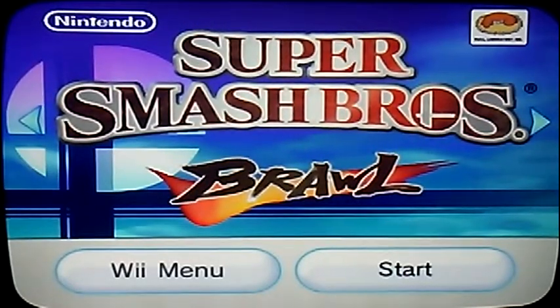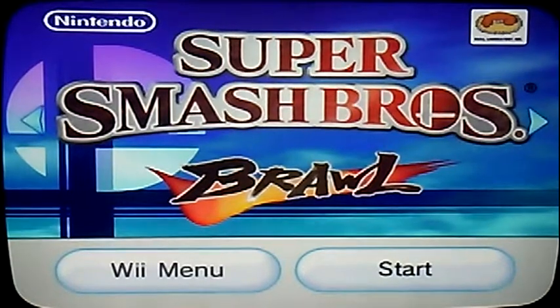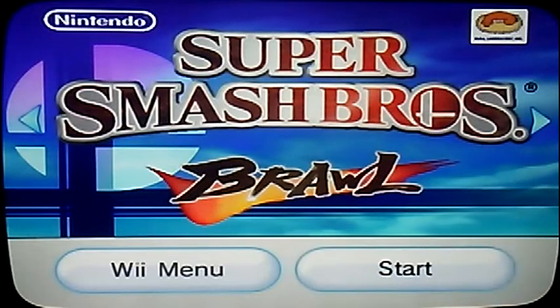Hello, this is Naito, and today's video I'm going to be doing some Super Smash Bros. Brawl. This is the Wii, and today's video I'm going to be doing Samus vs. Zero Suit Samus.